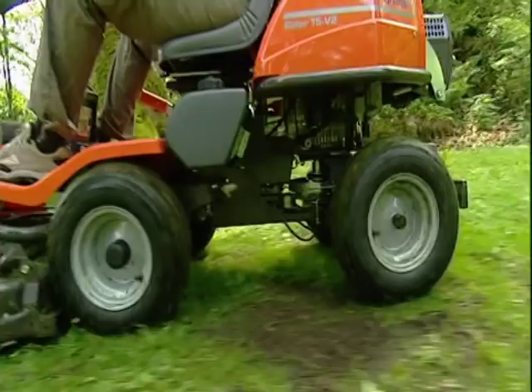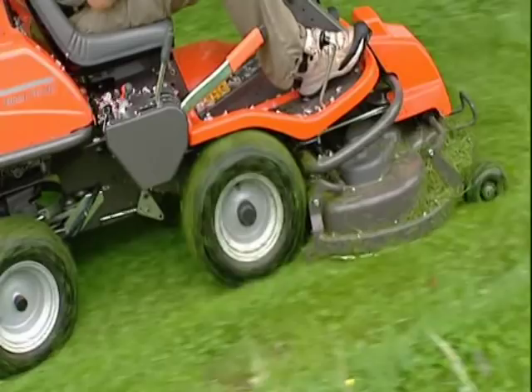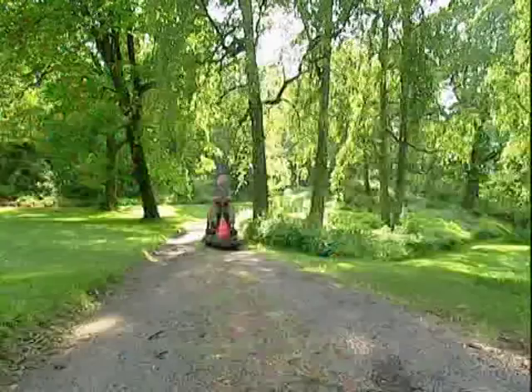All the controls are well-grouped and easy to reach from the driver's seat. The placement of the controls for adjusting the cutting height is unique to Husqvarna riders, and it saves you the inconvenience of stopping and getting off each time you want to change the cutting height. Next to you, you also have the control for raising and lowering the cutting deck, which you use when you want to move the machine but not mow. The blades are automatically activated when the cutting deck is lowered.